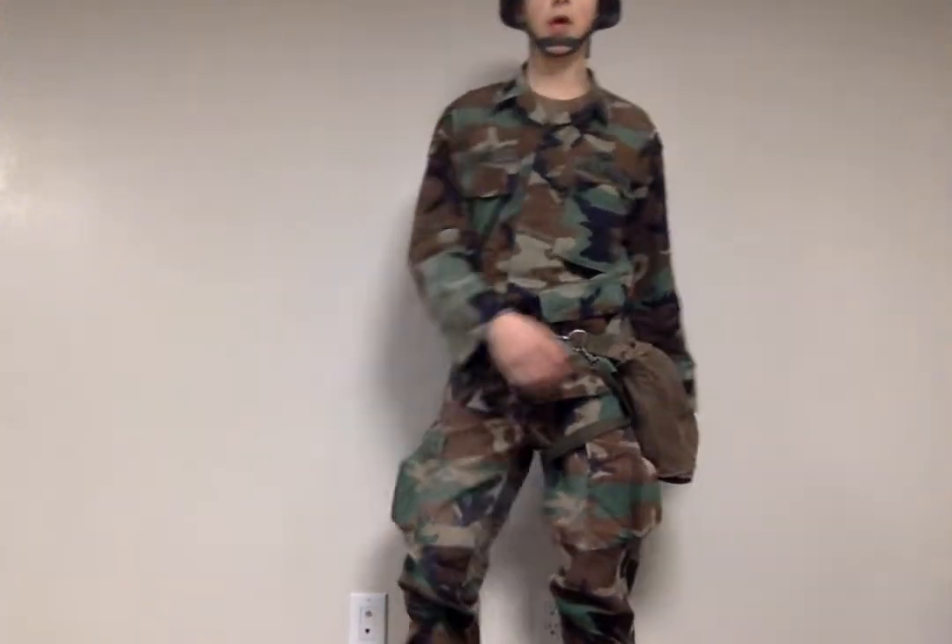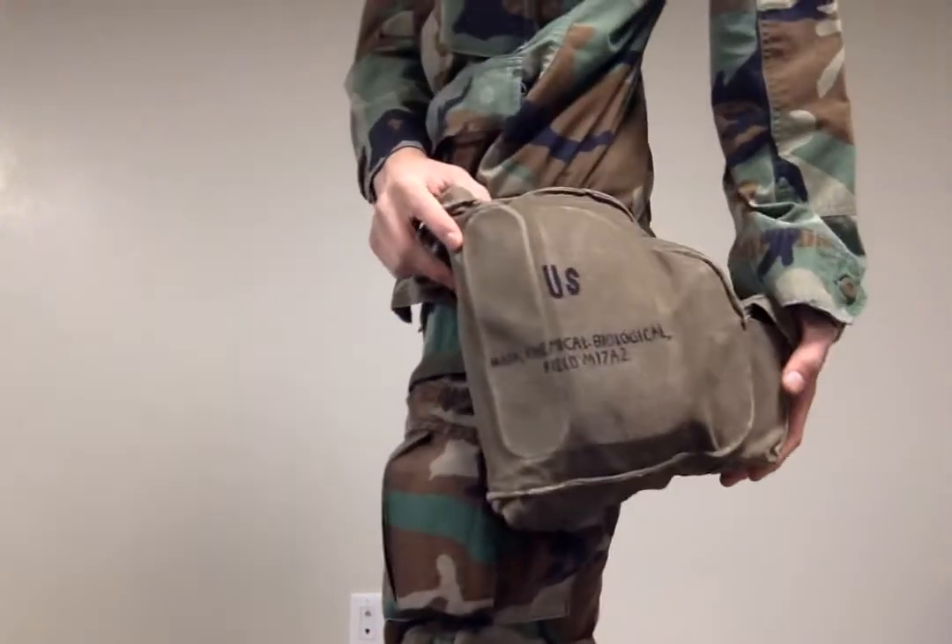Hello guys, today I'll be making a video over the M17A2.